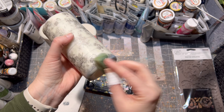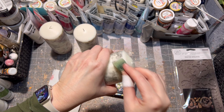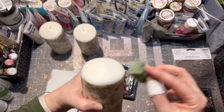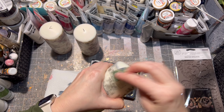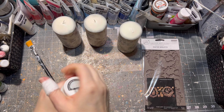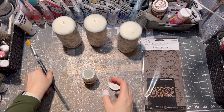The same way on the top as well. Then I applied a little bit of glitter decoupage glue onto my candles.